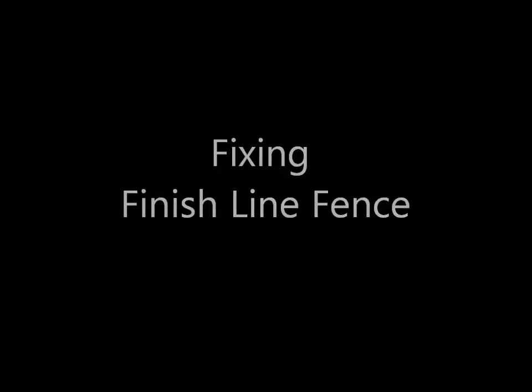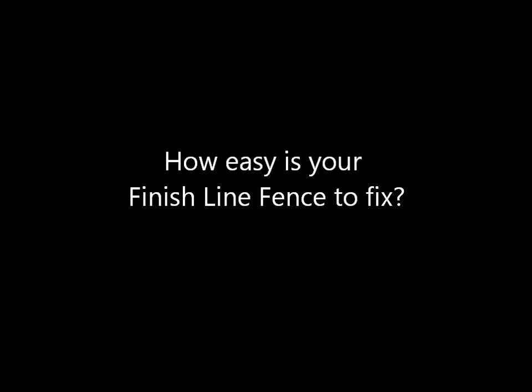Fixing finish line fence. How easy is it to fix your finish line fence when it's broken? This easy.